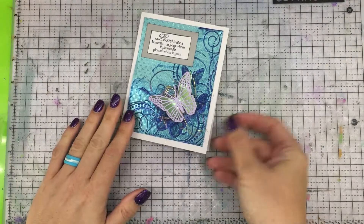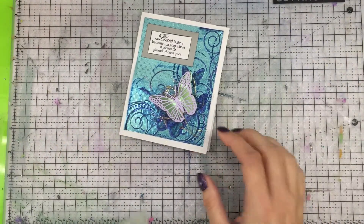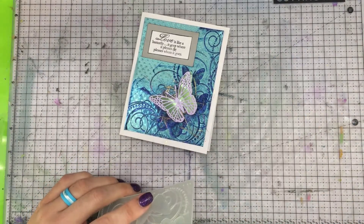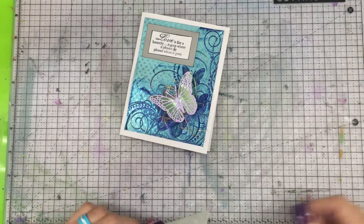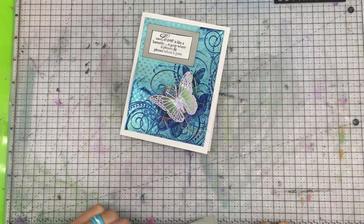Alright, so to start this card you're going to need an embossing folder. I'm not necessarily showing you how to create this specific card — I'm more so showing you how you can use this in card making and how the Renia Foil Paper plays well with other papers and how you can do some same or similar techniques with this paper.